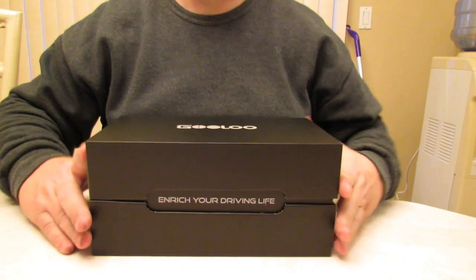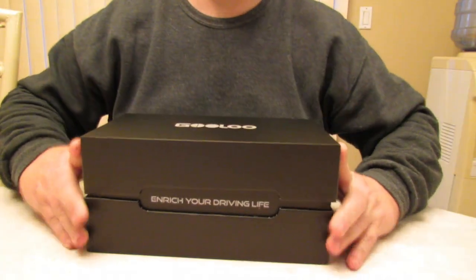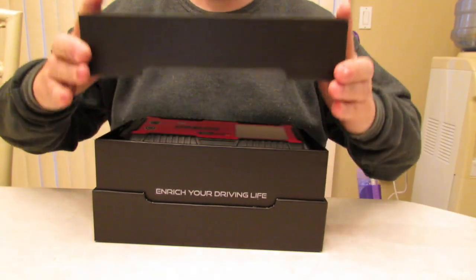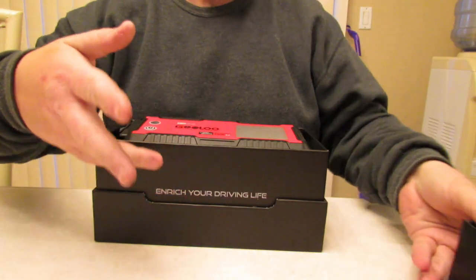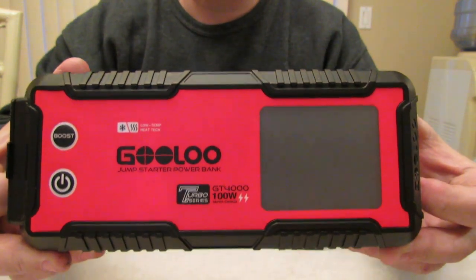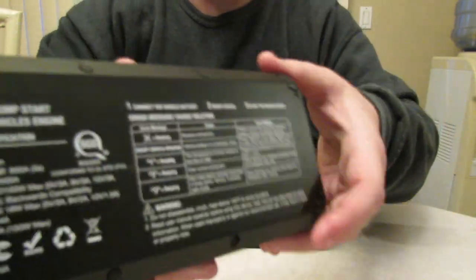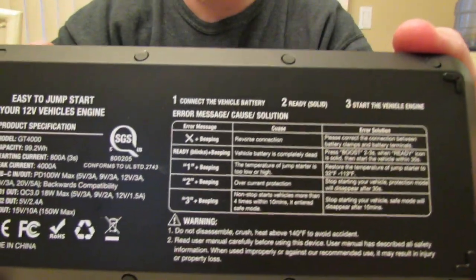Let's get into the product a little bit. This is the GULU. Starting current is 800 amps, and here's the beefy unit — very heavy duty, with instructions on the back on how to jumpstart your car.